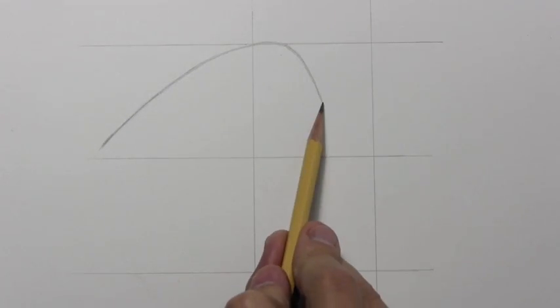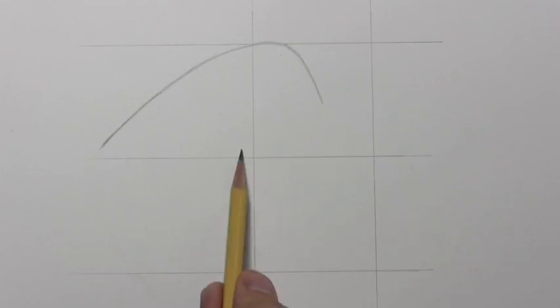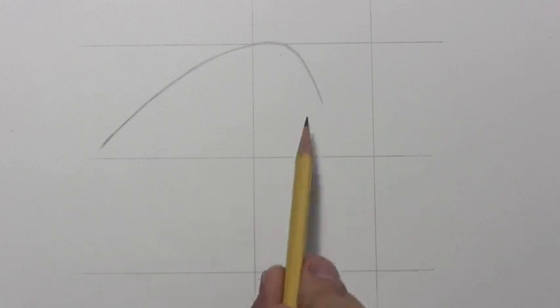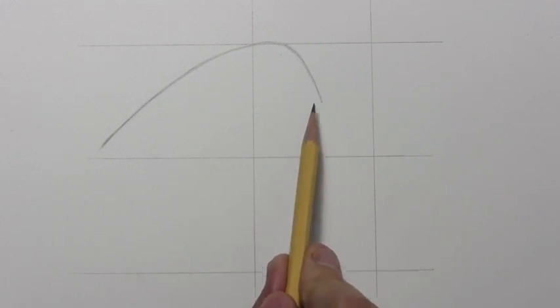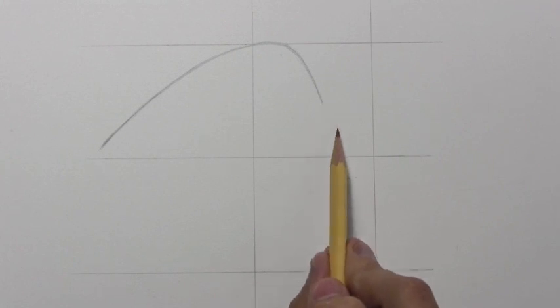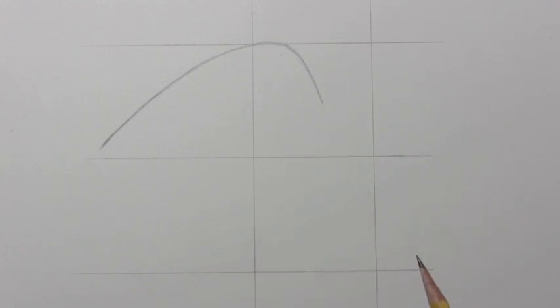This is going to be the top of the head. And this point right here — if you look at the relationship where you are in this square, just a little bit off center — that's where this line is going to stop. In the next bit I'm going to show you how there's a little protrusion here where the eye socket is going to be. Let's go ahead and get that line into place.